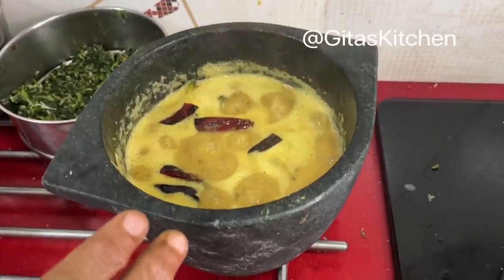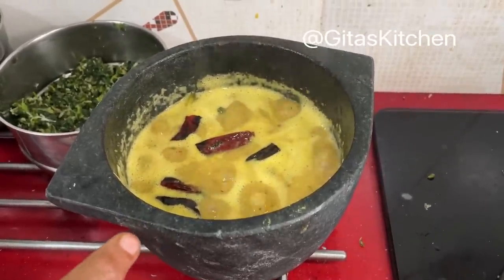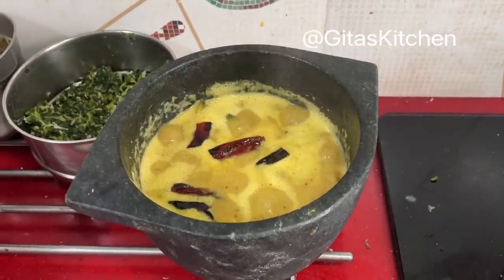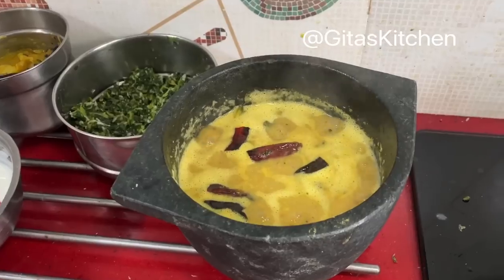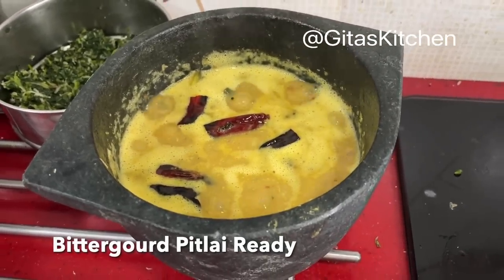Many of you have asked me about this cookware — this is soapstone cookware. This particular one I got from Adhiri; I will give you the link and the phone number in the description box and you can buy it from there. So our amazing pavakai pitlai is also ready.